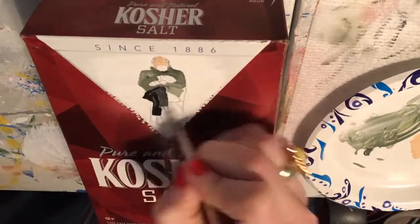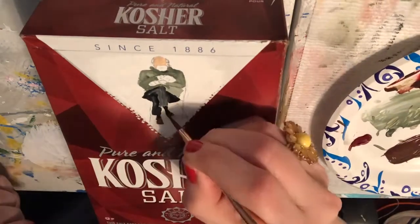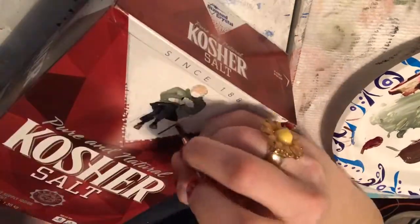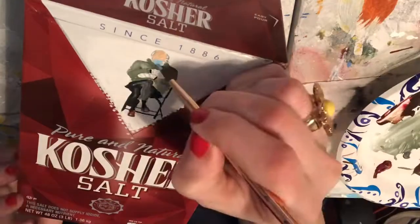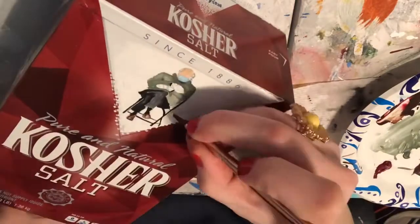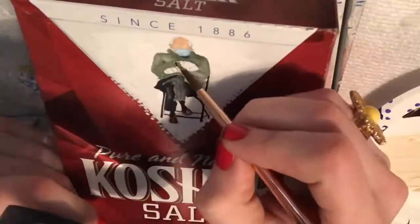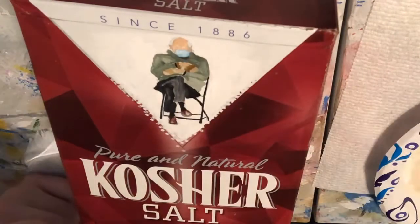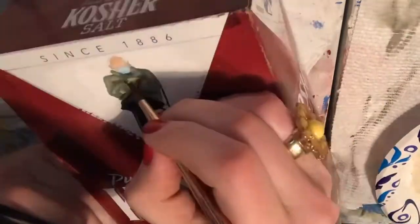The area of this painting is very tiny. I'm using a magnifying glass — you can't see it, but I am using a magnifying glass to be able to get everything right.